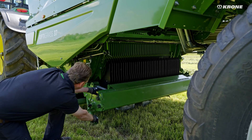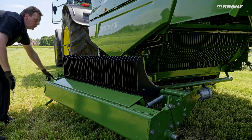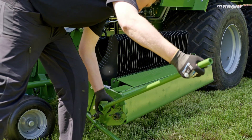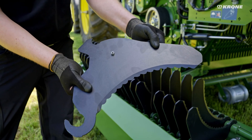The Krone OptiGrass cutting unit offers incomparable comfort. For easy blade changing, the blade cassette swings to the left out of the side of the vehicle. Central locking makes it easy and quick to remove the blades. The blades are protected individually as a standard feature.